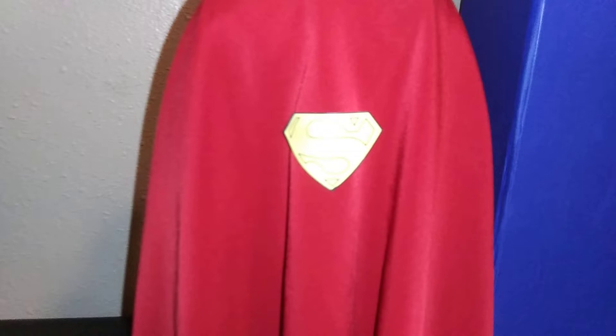Now I'm going to turn him around. And this is the back of him — and the logo on the cape, very nice as well. Boy, I love the way the cape drapes. This is so cool.